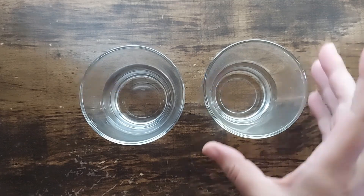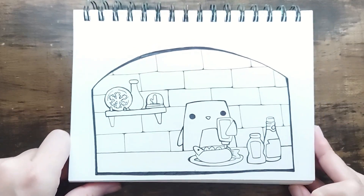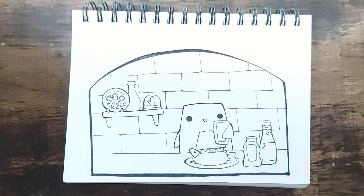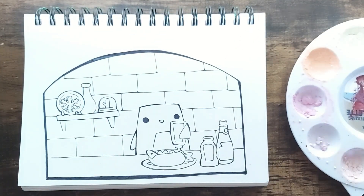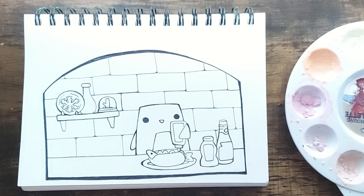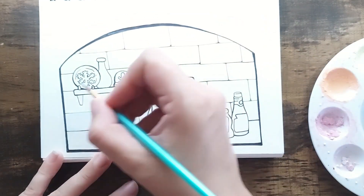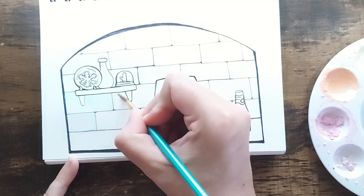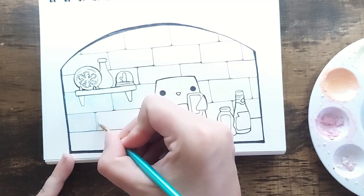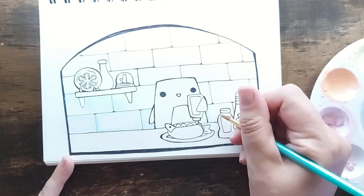This is a big move for me in terms of my water management system. Water management is really important when you're painting in water media. If you just have one tub of dirty water and you use it to activate your paints or add water to change the consistency, it makes everything murky. As an illustrator I love bright vibrant colors, so I always activate my paints with a spray bottle — it's always clean. I have one cup of dirty water for cleaning brushes, and a clean cup for thinning down paint if it's feeling too goopy.